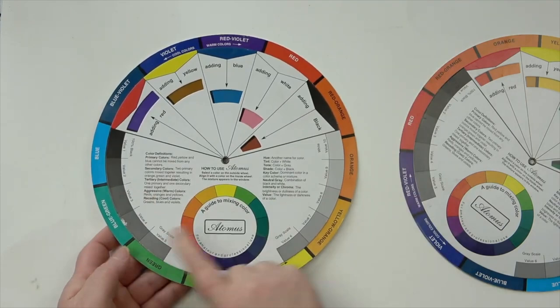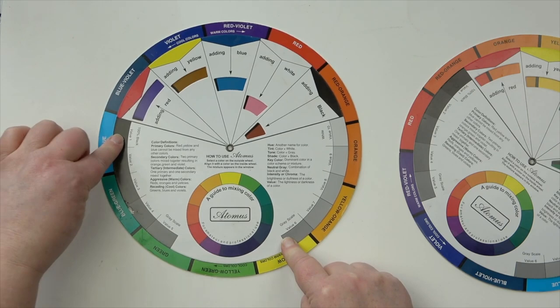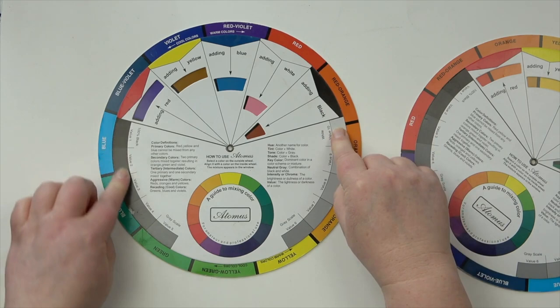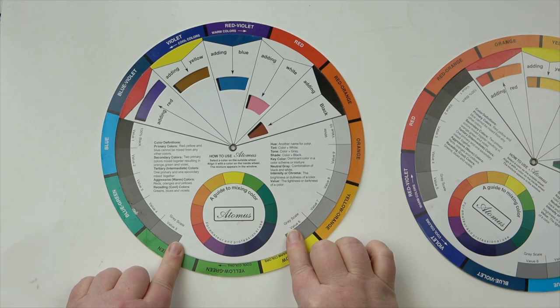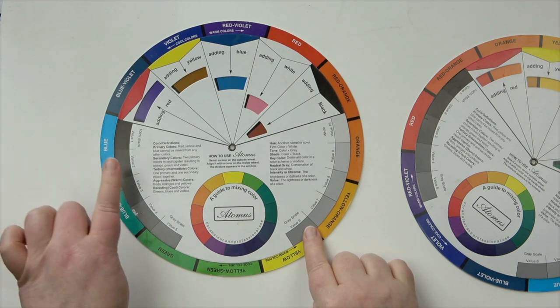On the back of the color wheel you have extra really useful elements. You have a value scale from value 1, which is 100% black, through to value 10, which is essentially white — though it shows up as a gray. That's useful for working out your values. A good tip is to convert both your reference photo and your drawing to black and white so you can check whether you need to go darker or lighter in areas.